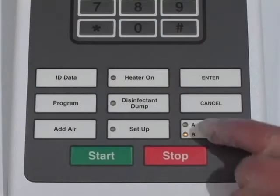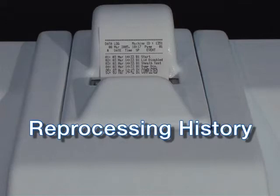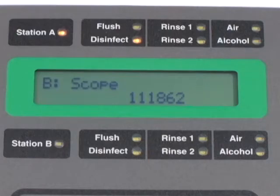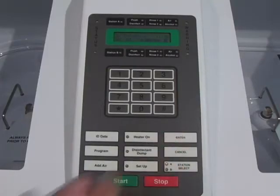Press the station select function key on the control panel. If you are using the left basin, select Station A; if you are using the right basin, select Station B. Most owners take advantage of the DSD-201's ability to provide printed documentation for each reprocessing cycle. The information recorded can be the endoscope serial number, operator ID, patient ID, and physician ID. This feature can be skipped or some fields can be skipped by pressing Enter to pass unused fields.